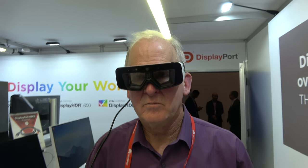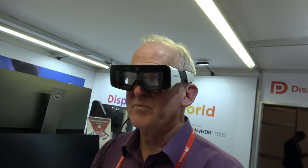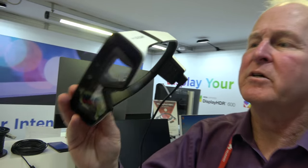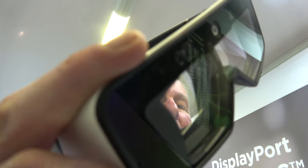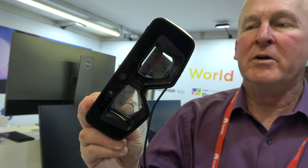We're here at DisplayPort. Bob Kreps, a consultant to VESA, is wearing Daiquiri's smart glasses product — an augmented reality device that incorporates cameras, microphone, infrared sensor, and accelerometer.